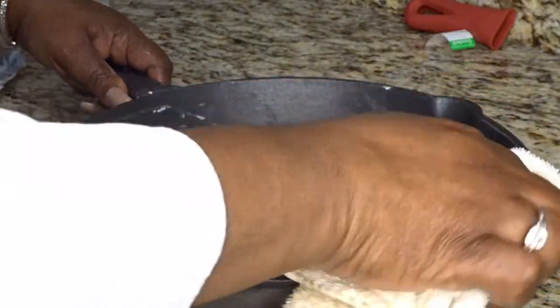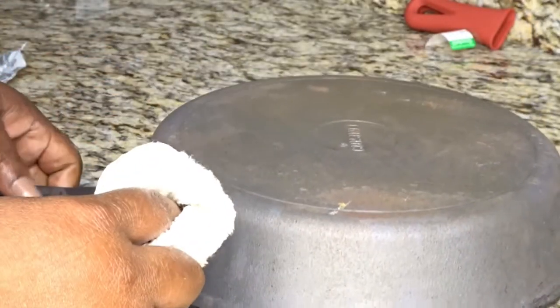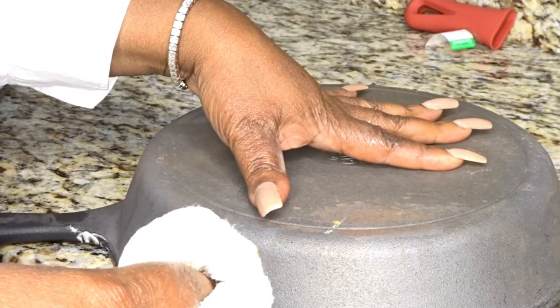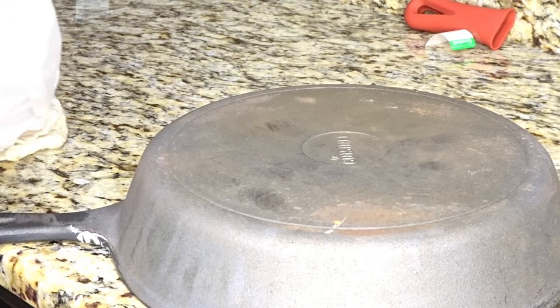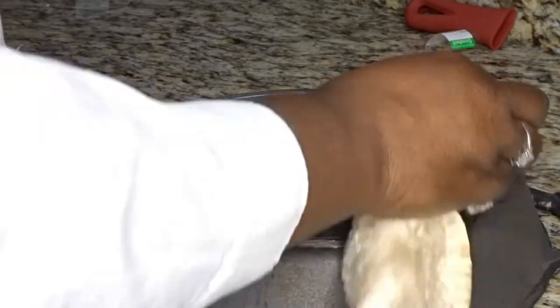Now for the next step: we are going to oil the back of the pan. The reason you want to oil the back is to make sure your pan does not warp at all when you are frying things or cooking cornbread in the oven. So you want to make sure you oil all of the outside very well.